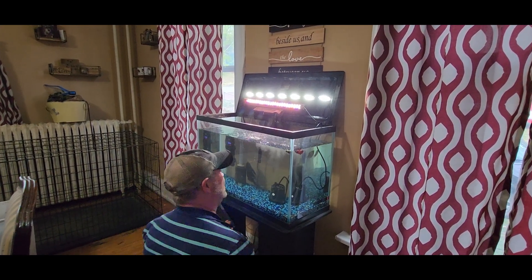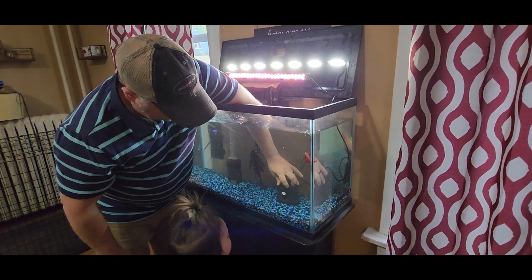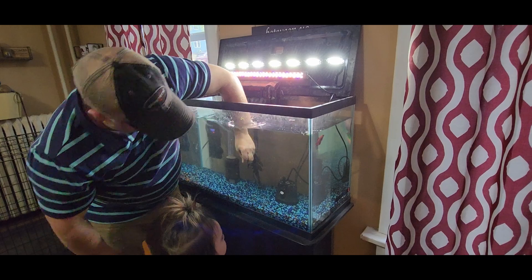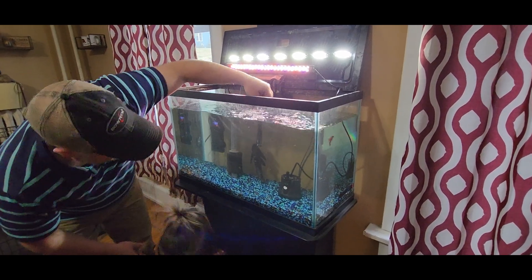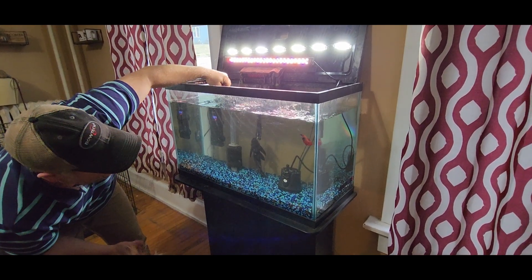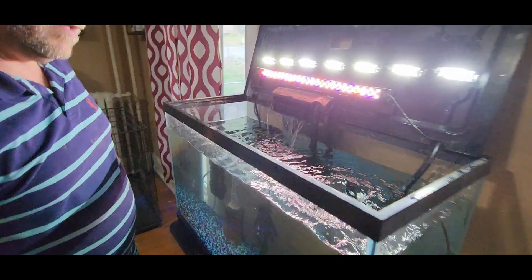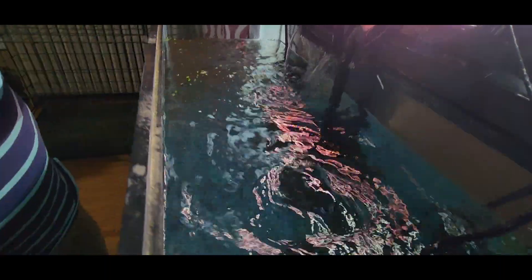Whoa! Look at that! All right, that's full power right there. Oh, look at that betta fish. Now if you come right over here to the top, you can see it really bubbling up here.